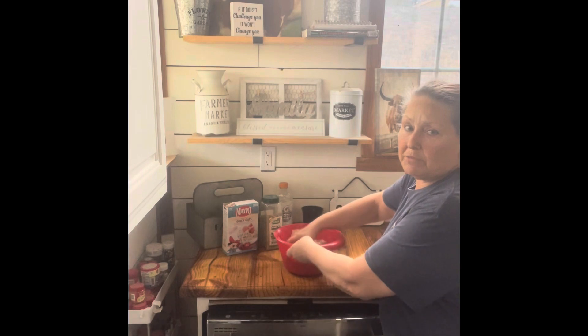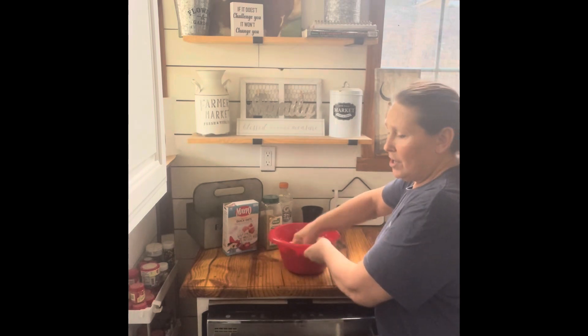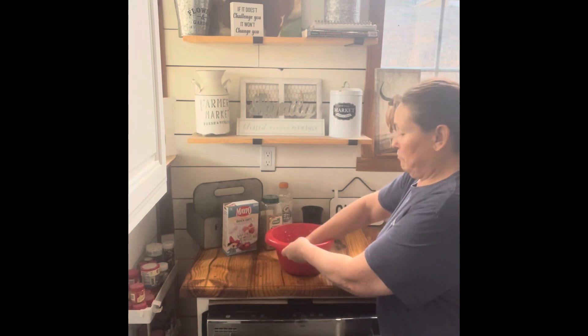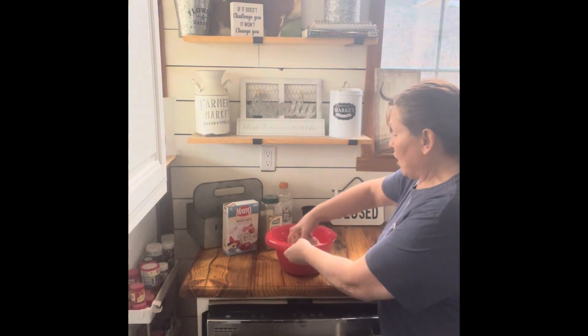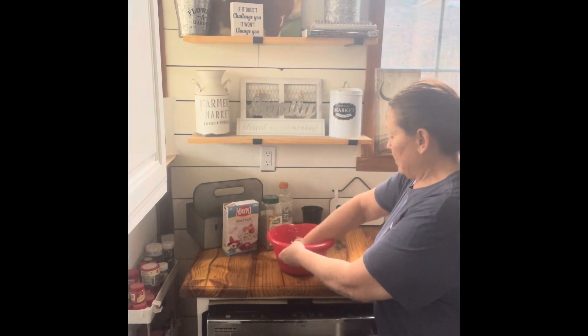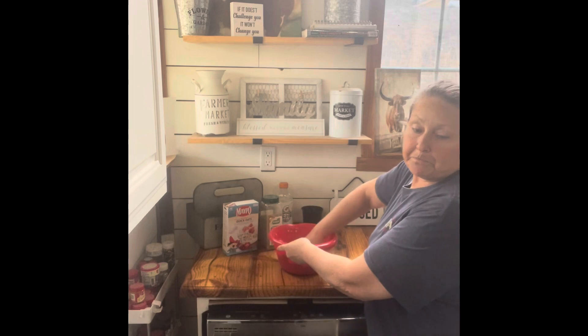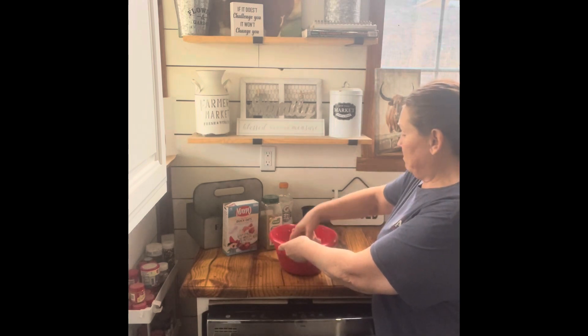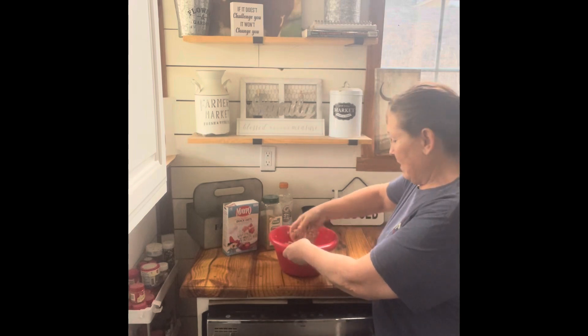You can use breadcrumbs, croutons, crackers — whatever you're using as a binder, whatever you may have on hand. I like oats, so I use that. Some people will add a dash of brown sugar to it. I've tried it that way; I don't really like it, so I've never made it that way again.